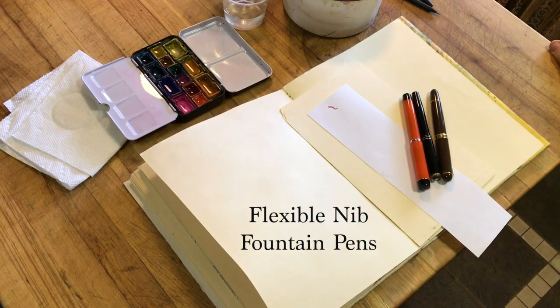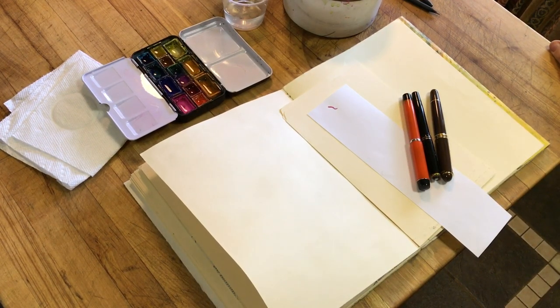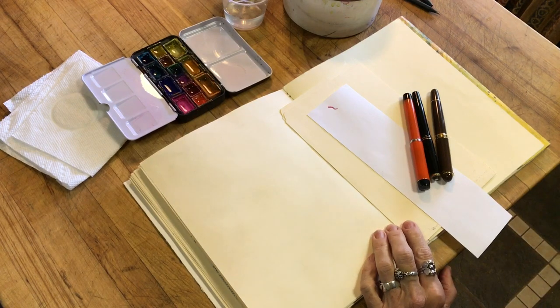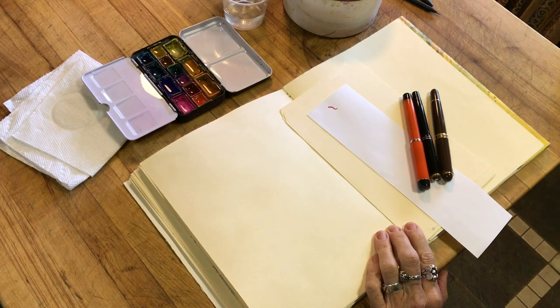Good morning. I am starting off this morning quite a bit later than I did yesterday morning. I've emptied the storage in the phone that I'm filming on, so it shouldn't cut out before I begin to apply the watercolor.